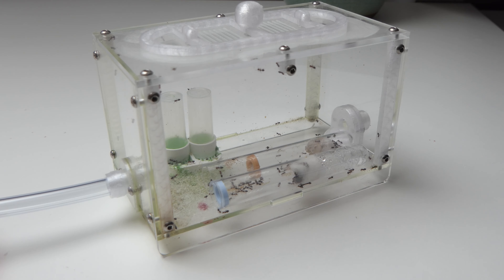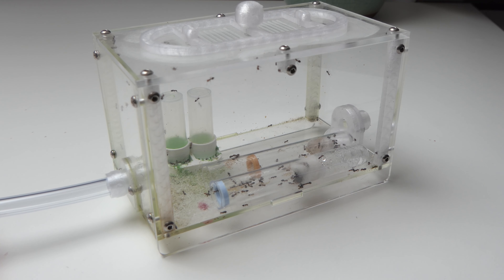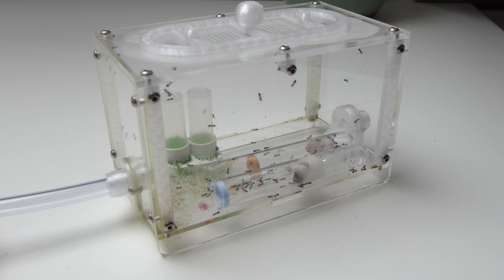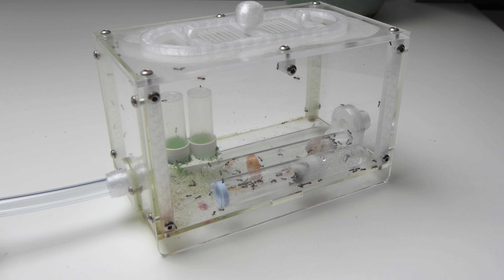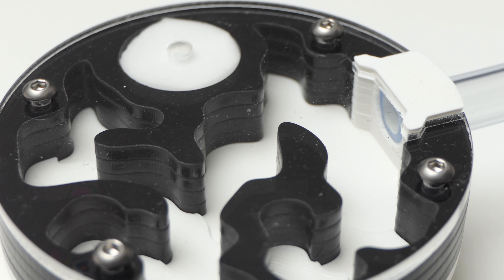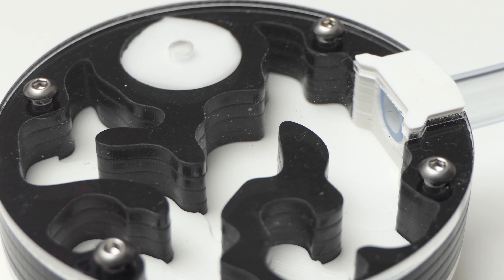To me, as a new ant keeper, it is pretty crazy to see this much activity in the outworld. I'm also so happy I applied Fluon on the lid — otherwise I would be in real trouble with these ants. They are known as escape artists but I rarely have had escapees. Could I have the perfect setup? Probably not, I've just been lucky.